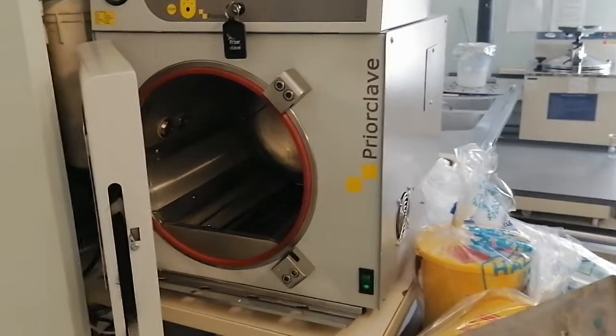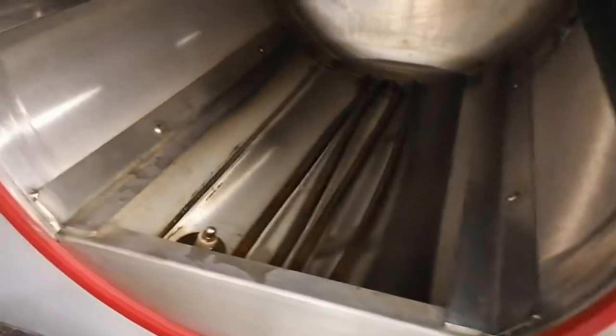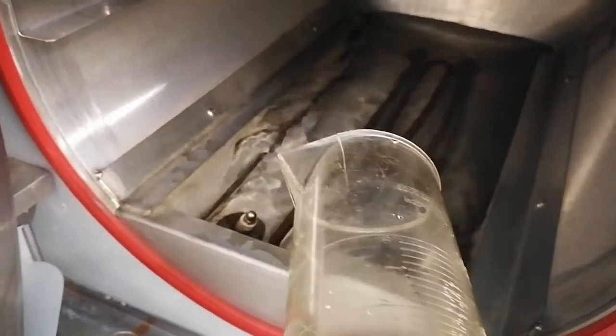How to operate the prior clave to autoclave waste? Well, it's just like a kettle. So first you want to see that the element is covered with water. And then we add some water. So it takes about 2 liters of water.